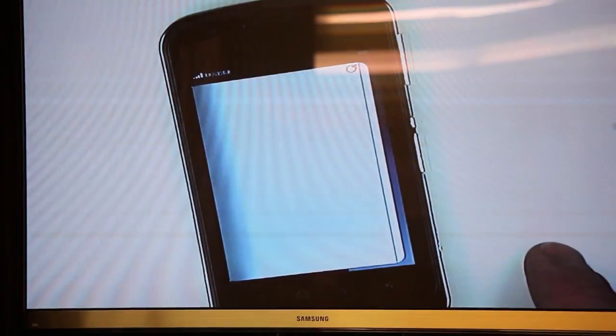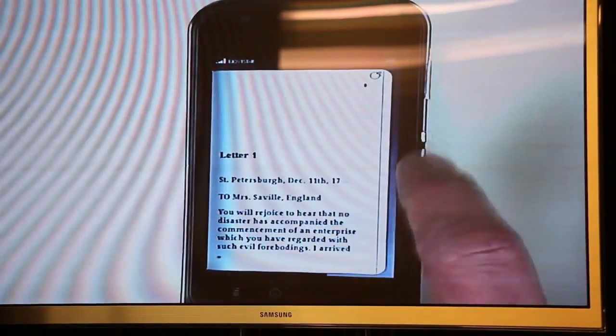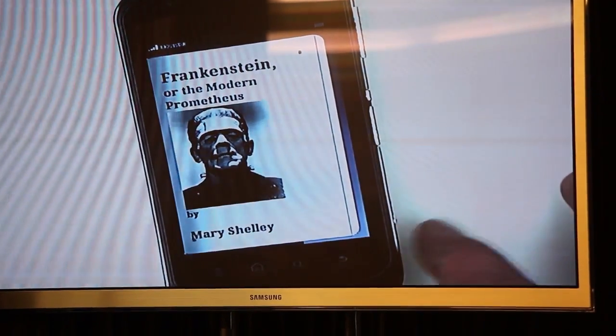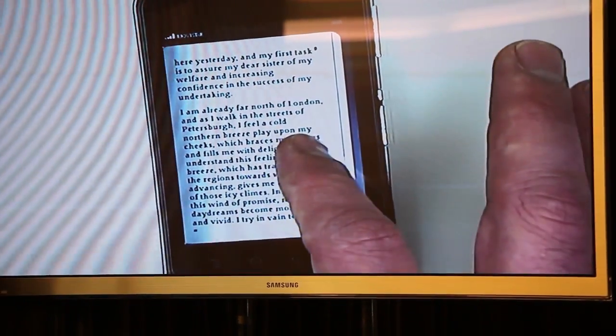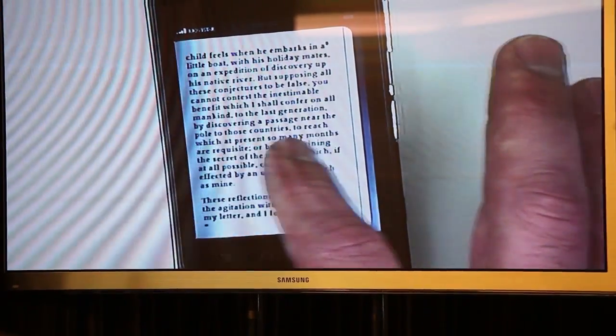We've taken the content of the book and basically just placed it here on the device. So we take the book, and with a very simple JavaScript application, you can actually have an e-reader that will allow you to read books directly from here in a completely open way.